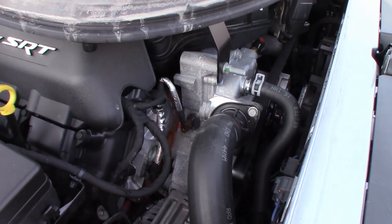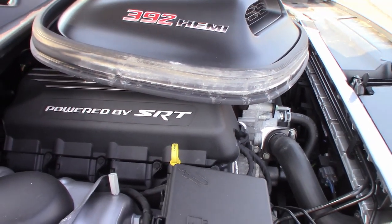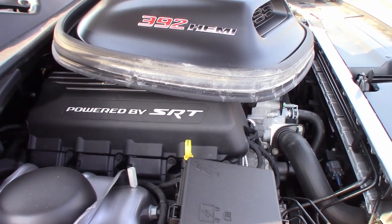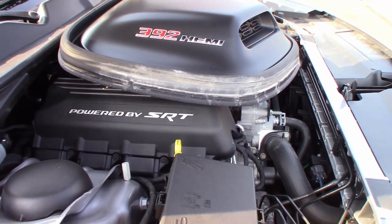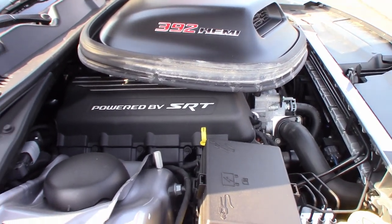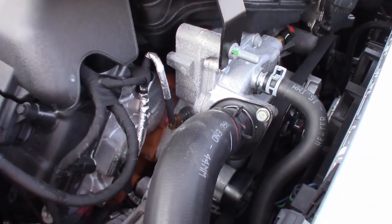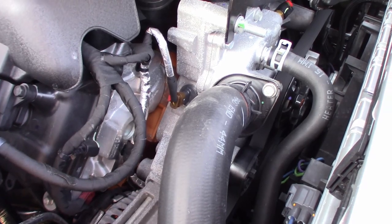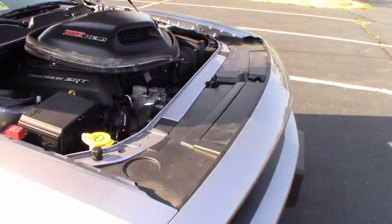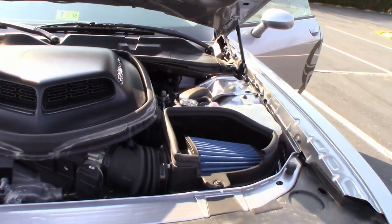The only other thing I really wanted to show you under the hood, other than it being a nice big 392 cubic inch, 6.4 liter Hemi engine making 485 horsepower and 475 foot-pounds of torque, is that in old-school Mopar fashion — if you look real closely — you can see that the engine block is still orange. I like that a lot. So that's how you can tell it's actually a real Shaker.